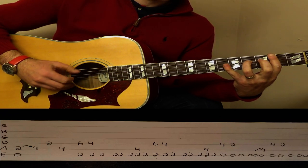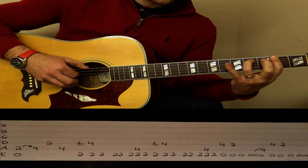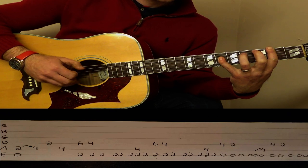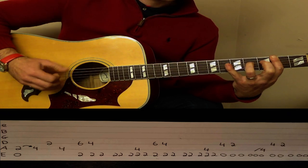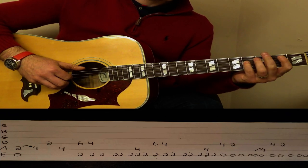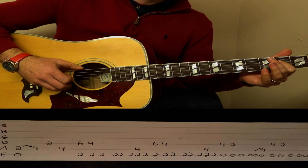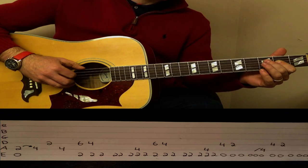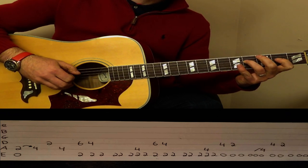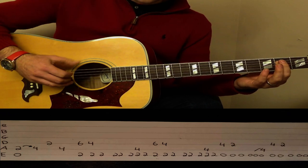A couple more 2s on the E, and then 2 and 4 together, 4 on the A string, 2 on the E string, and then that 6 to 4 again. Back to the 4 and then open E, 4 on the D string, 2 on the D string, then we slide 4 on the A string and then 4 on the D string, 2 on the D string again.